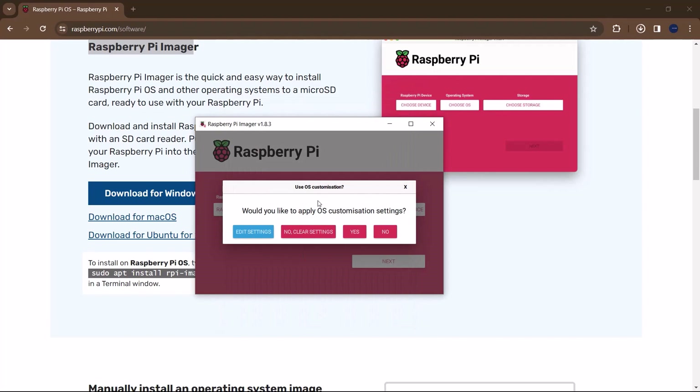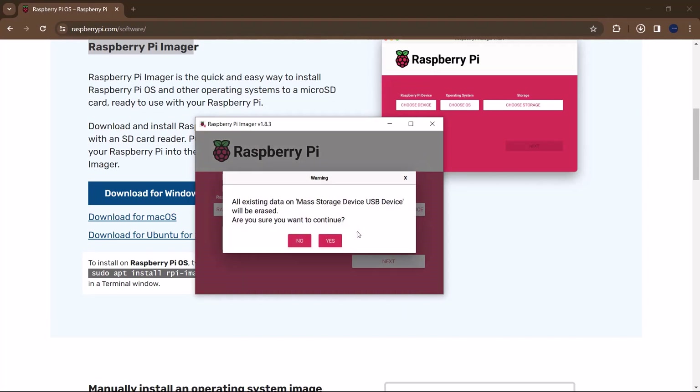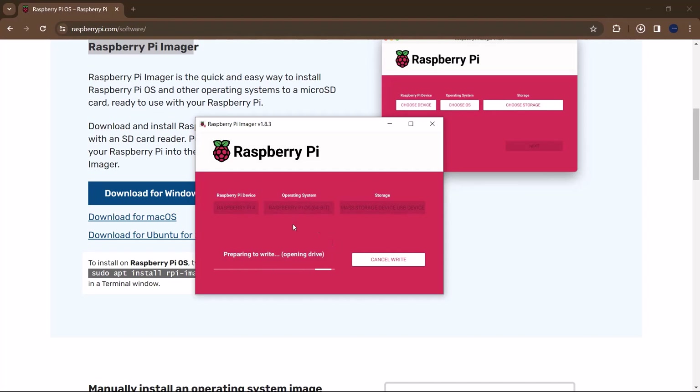Once you are done with the settings, click Yes. It will warn you that all existing data on the device will be erased — confirm to continue. The writing process will then start. This might take a couple of minutes, so I'll fast forward and come back once it's done.